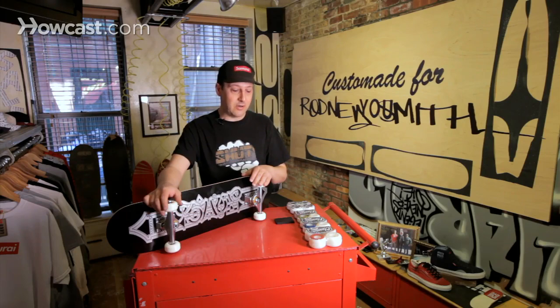Hey guys, what's up? We're here to discuss skateboard wheels — different sizes, shapes, and hardness.